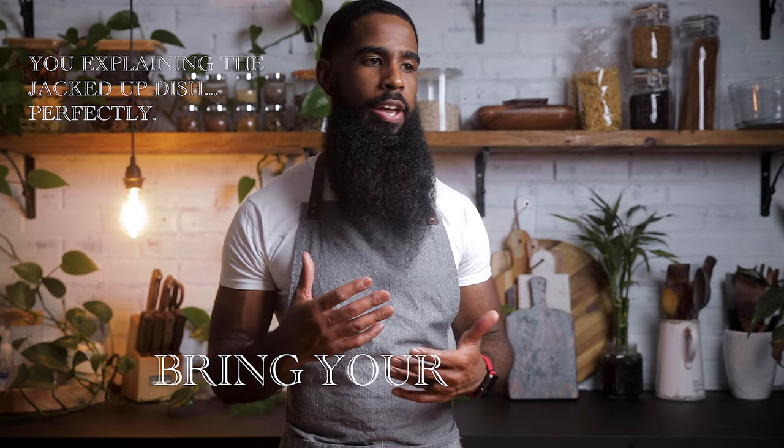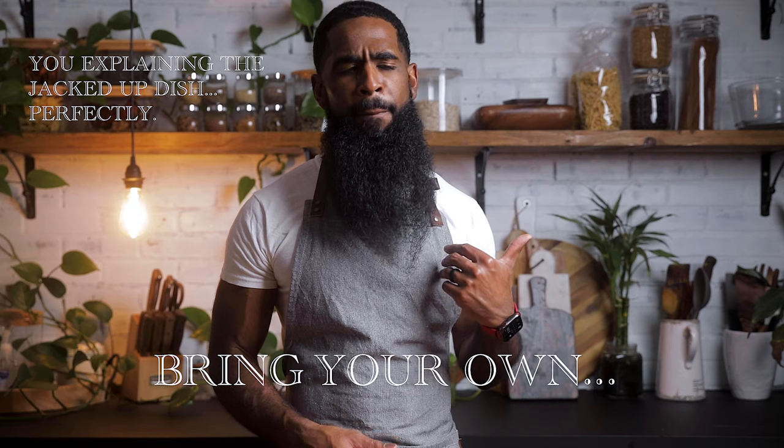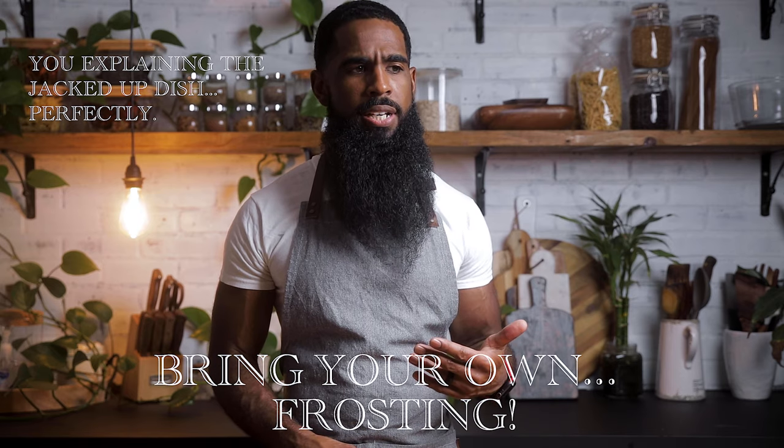Here's how you fix the unfortunate yet edible not-cake, not-brownie issue: simply just agree with what everybody else is calling it at the party. 'Oh wow, you brought a... cake?' 'Oh yeah. Yes, I did. It's the new B-Y-O-F kind.' End.